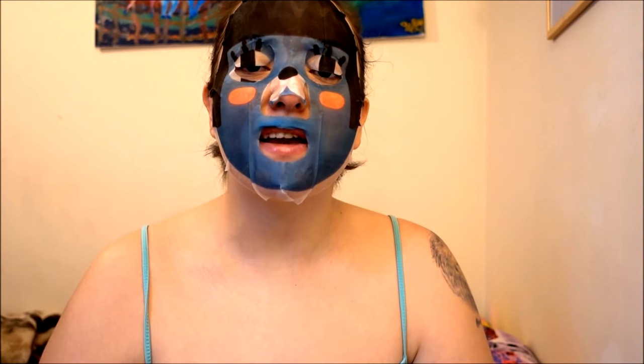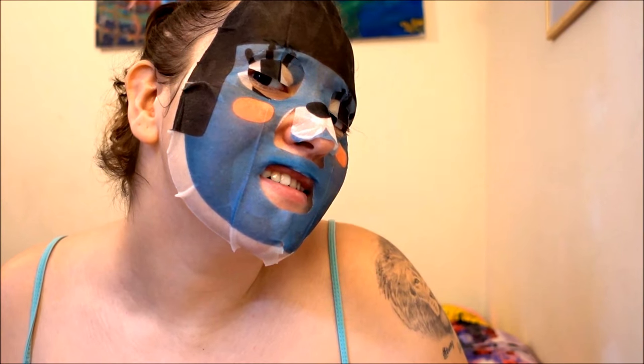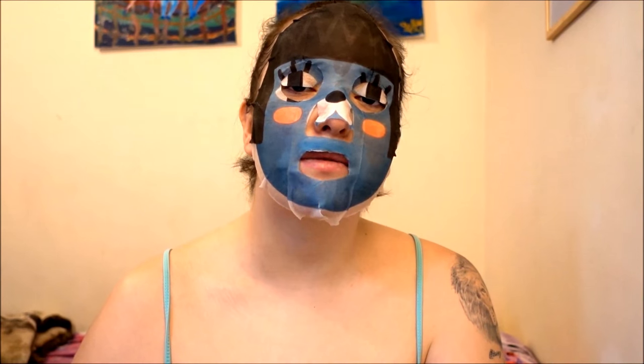If you ever want to creep somebody out, you can always just look at them like this and say 'kitty sees you.' I just realized — Instagram versus reality — for some reason this face mask reminds me of Darth Vader.